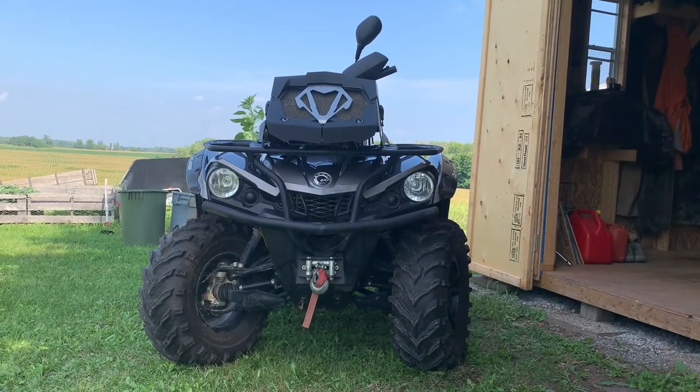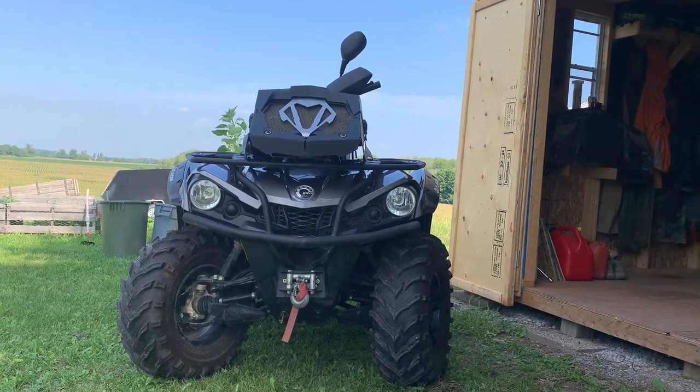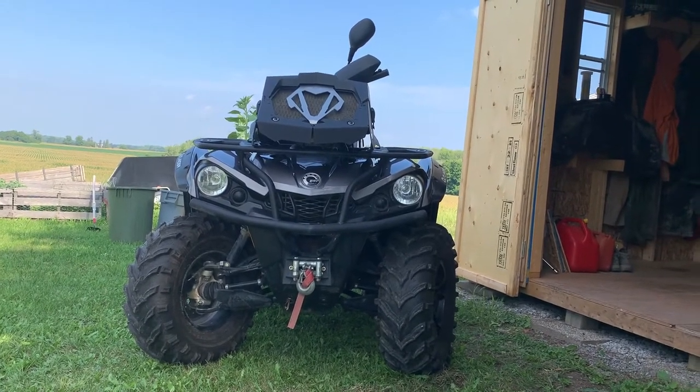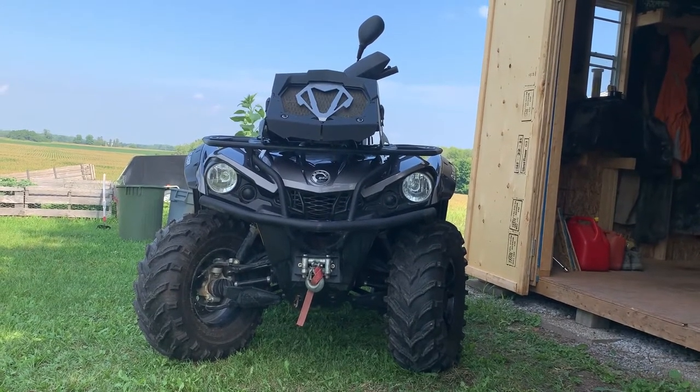Hey everyone, it's Jake here from Rips, Fish and Trips, finally getting around to do a full review of my Can-Am 2018 570 XT, and also some of the build features that I added to the ATV.